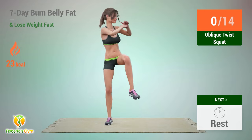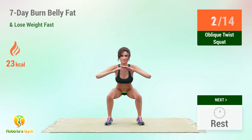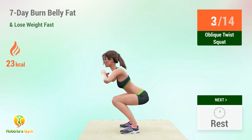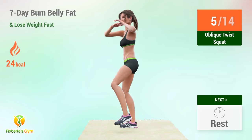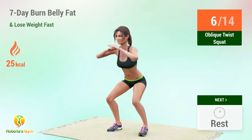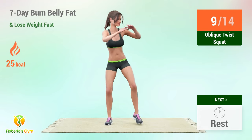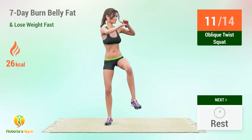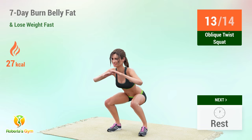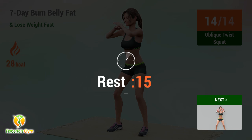Up next: oblique twist squat. In 5, 4, 3, 2, 1, go! 1, 2, 3, 4, 5, 6, 7, 8, 9, 10, 11, 12, 13, 14. Rest time!